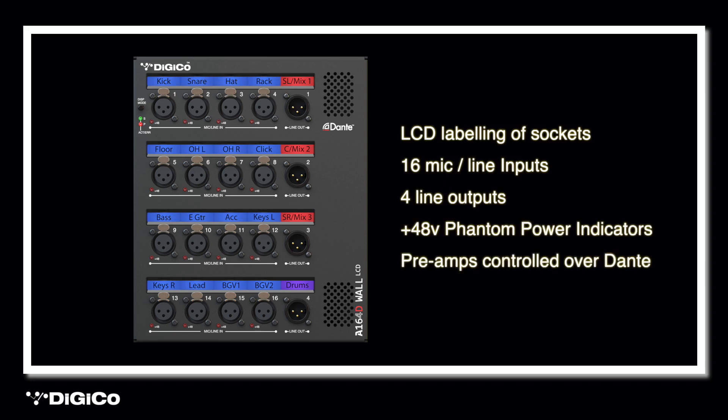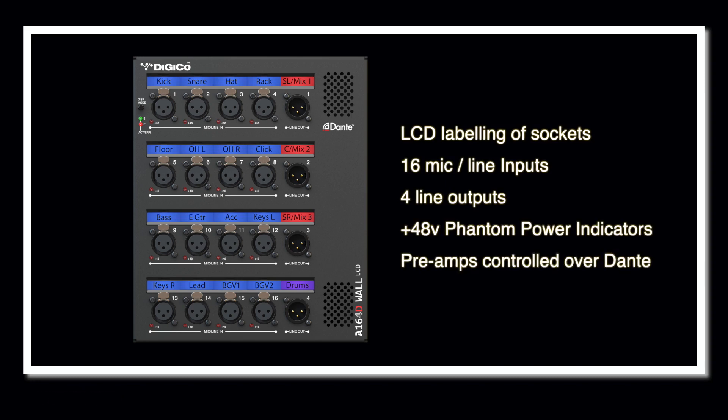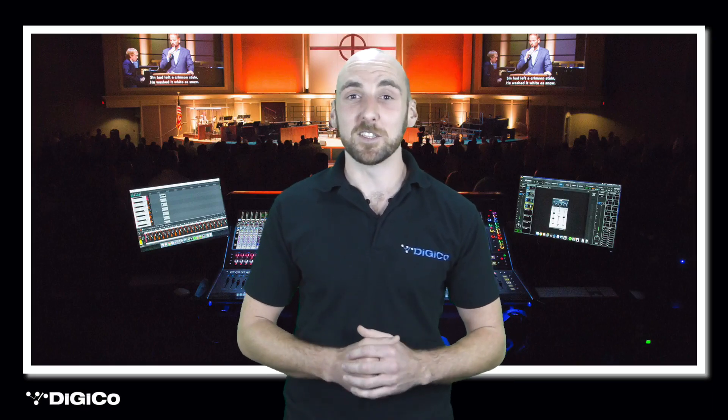To further enhance the system, we can add the A164 wall LCD, the 16 input and 4 output stage box. What makes this particular stage box appealing is the provision of an LCD panel above every socket, meaning each I/O socket can have a custom name assigned to it, all set up through the Dante controller software. This could make an amazing addition to any install, where anyone from sound engineers to part-time volunteers needing to plug a cable in will be able to clearly see where they need to connect, thus reducing the chances of patching errors.